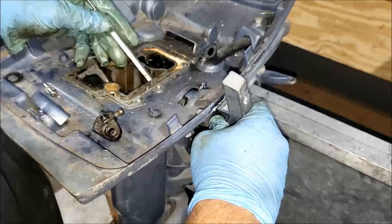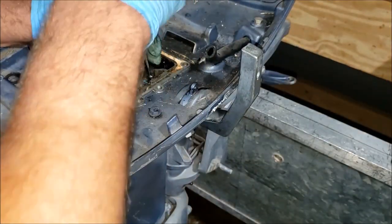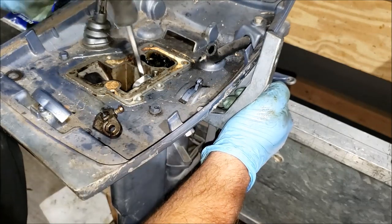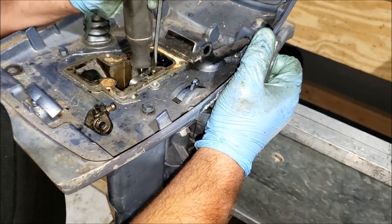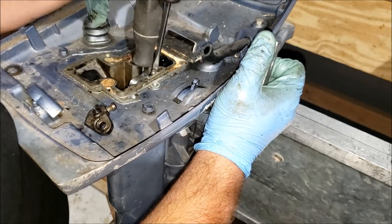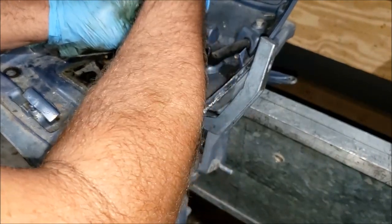Getting this shift rod back in there is usually not the easiest thing to do. The threads aren't quite lining up - need to wedge something in there while pushing the handle in. Get that screw started. There's a spring on the back of the handle that likes to fight you. There we go - perfect.